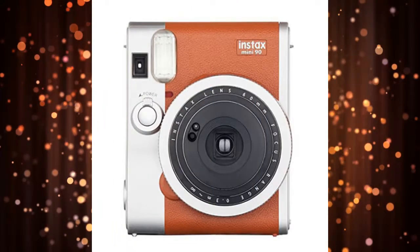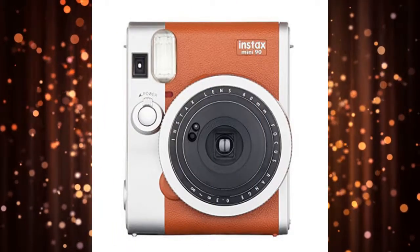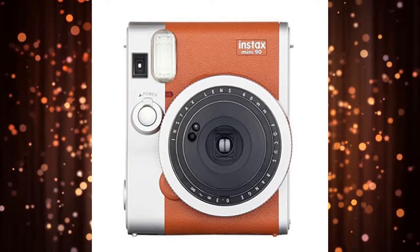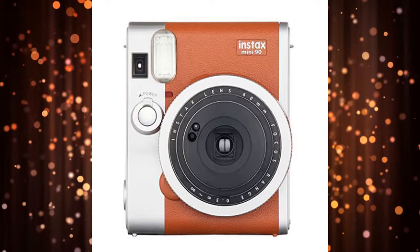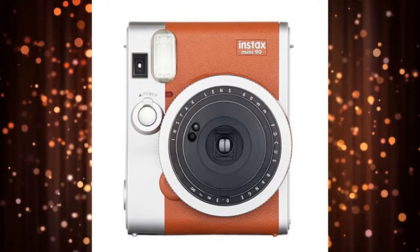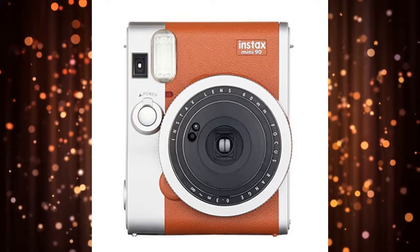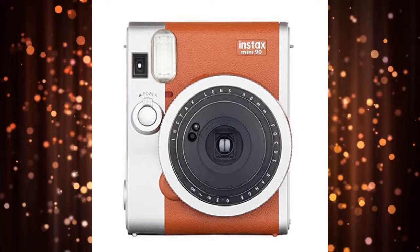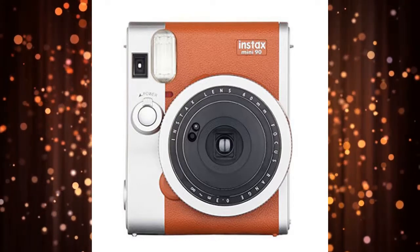Fujifilm Instax Mini 90 — Best Overall. The Fujifilm Instax Mini 90 is the best instant camera worth your attention. It has a cool retro design, as well as the ability to automatically adjust its settings based on the light and conditions. It can also deliver high-quality prints in seconds. Other image capture modes include macro,